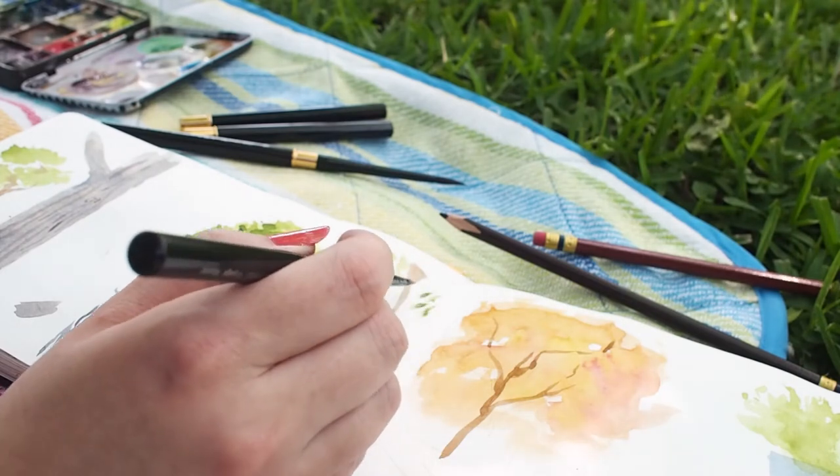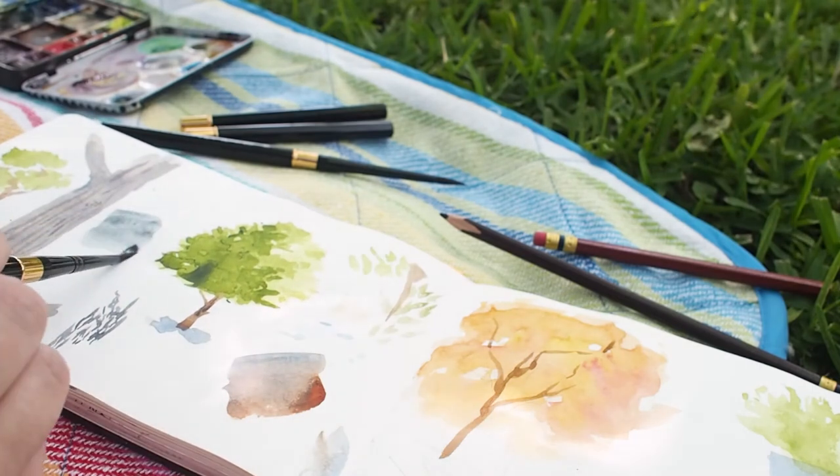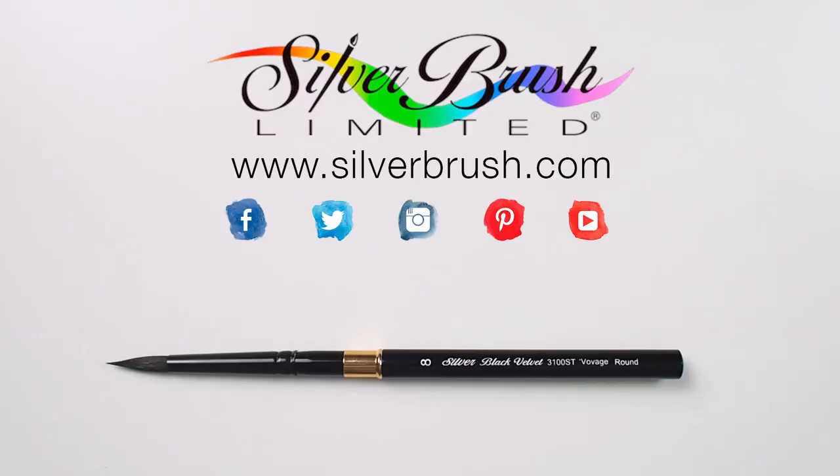I have the luxury of a Black Velvet series that I enjoy in my studio, but now I can take it with me anywhere. I can just toss it in my bag for an easy, compact, portable setup. For more information, visit our website at silverbrush.com.